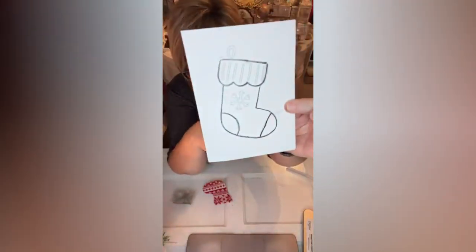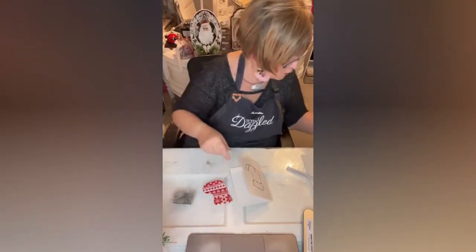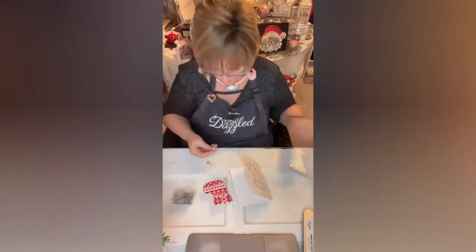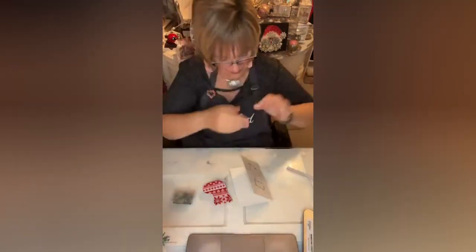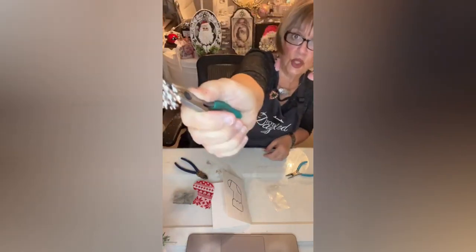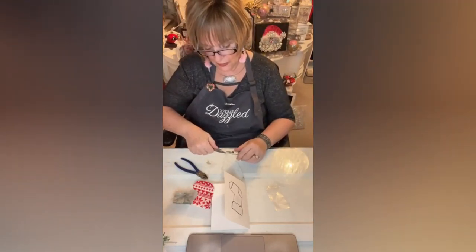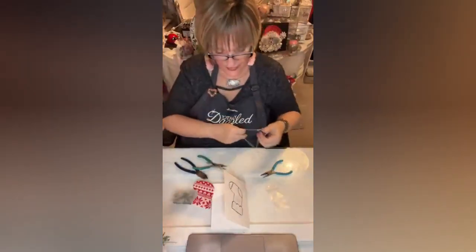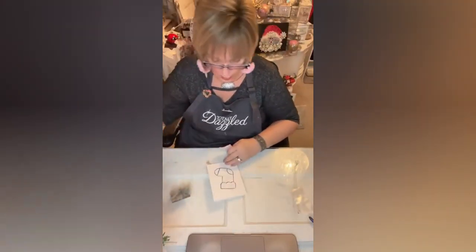I'm just going to pop it on there. You'll note that it has a snowflake in the middle of it — don't worry about the snowflake, because what I'm going to do is take a snowflake from Totally Dazzled. This one has a little loop on the top so you can make a necklace out of it. I'm going to thread it through this pretty Totally Dazzled snowflake chain and close the link up — just like this, you have yourself a sweet little necklace. That's going to go on top of this as part of the gift.